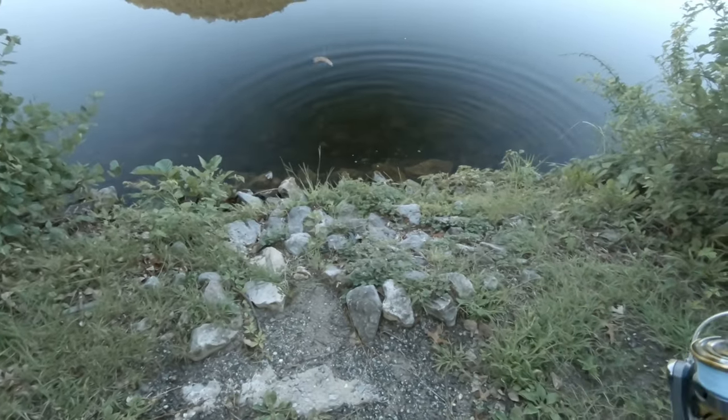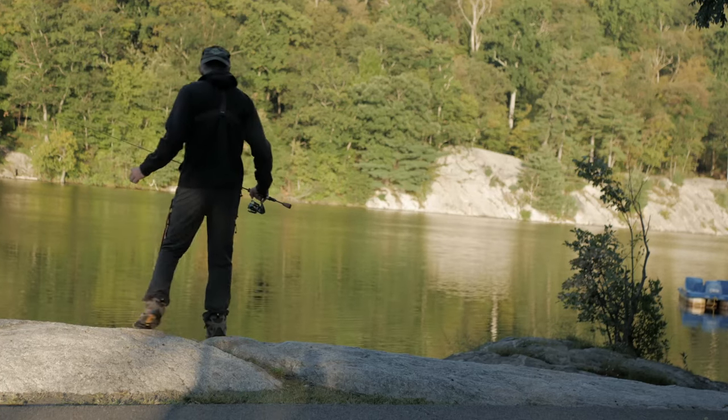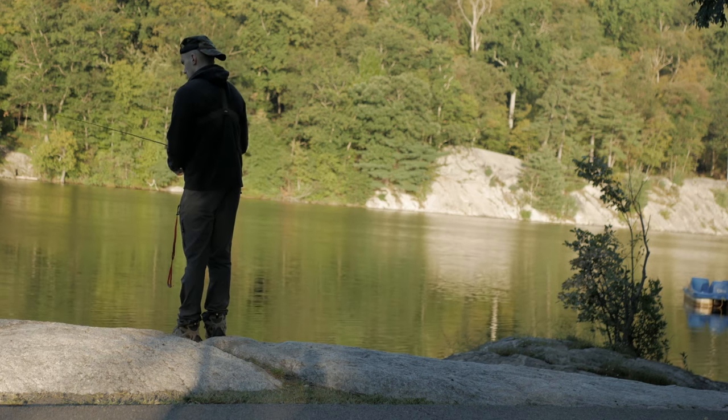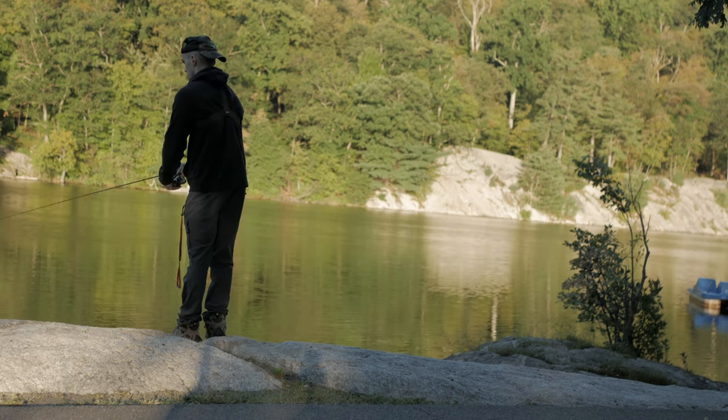This fish ain't getting hooked. We'll see if anything's by this cliff face right here, and then we'll probably start fishing back. Just a quick trip today — a quick morning trip.